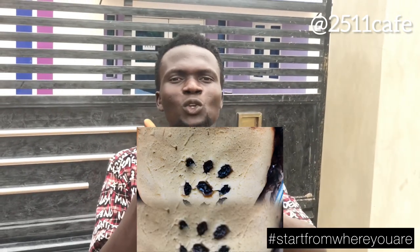Hey guys, welcome to the 2511 Cafe Show and welcome to the episode of Start From Where You Are. I am Afolabi Maio, on Instagram I am Meio Go Go. In this episode of Start From Where You Are, I'll be showing you how I bake this cake without the use of electric oven, electric mixer or anything. Everything is traditional.